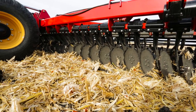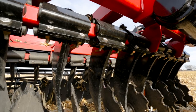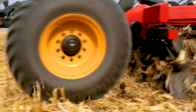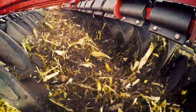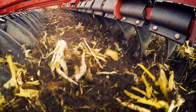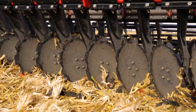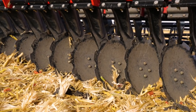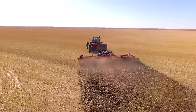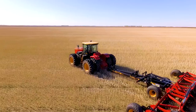Each blade is mounted on an independent arm, and each blade mounting arm is engineered with a compound angle that results in excellent penetration into hard ground, and the machine will manage difficult residue aggressively. Each arm is rubber torsion mounted, so every blade will follow the ground contour precisely. Versatile uses shallow concavity notch blades as standard equipment on the front because they penetrate the ground very effectively and capture and size tough residue. Smooth blades are standard equipment on the rear, with notch blades being optional.